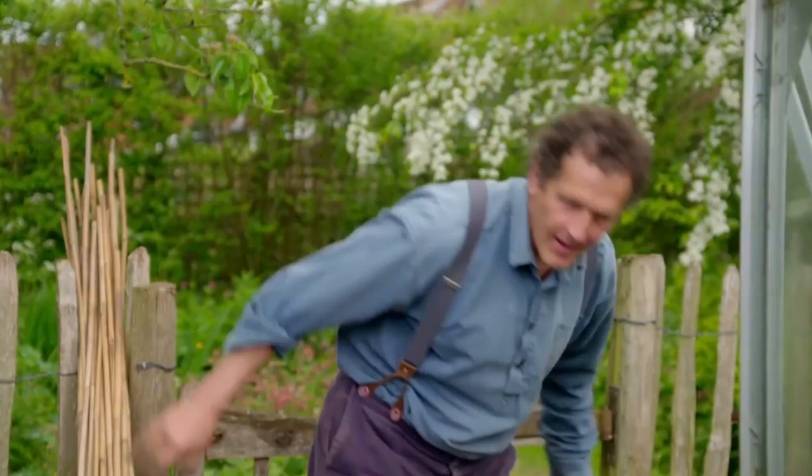When I've got all the tomatoes in, I'll build the structure out of bamboos, so there's a really good support for the growing plants.